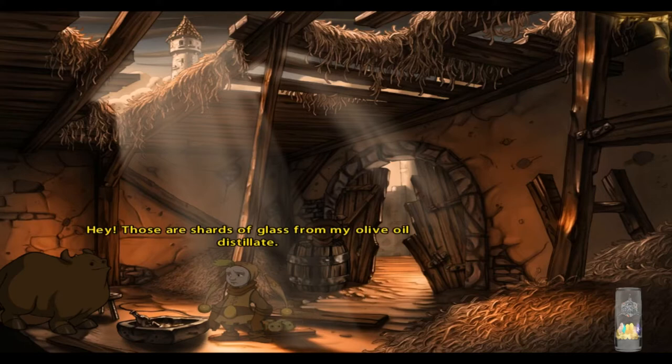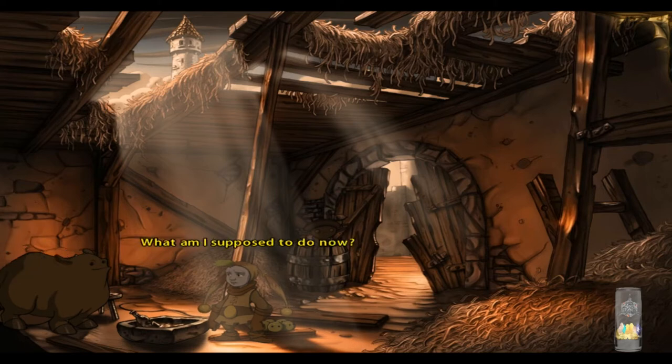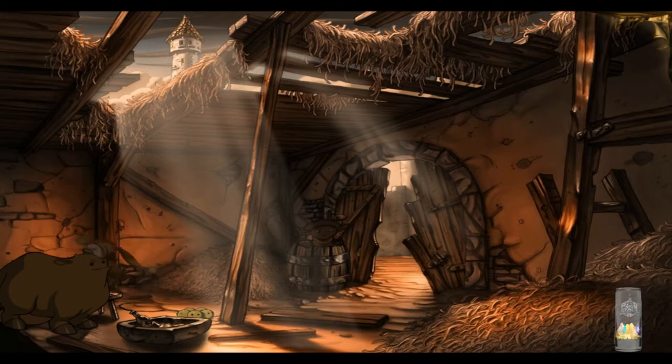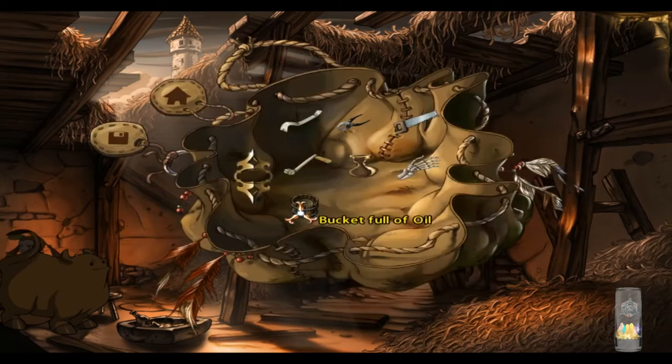Those are shards of glass from my olive oil distillate. The cow ate it all. What am I supposed to do now? The idea is somewhat absurd, but as long as I don't have any other... We now have a bucket of oil.